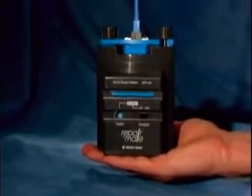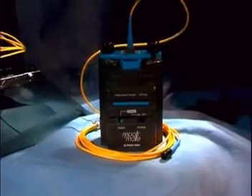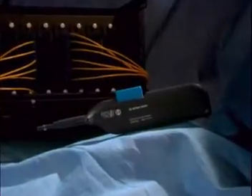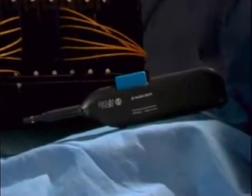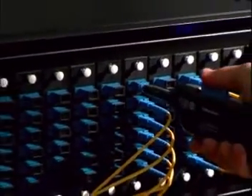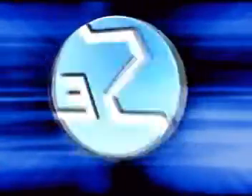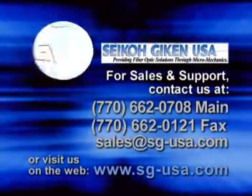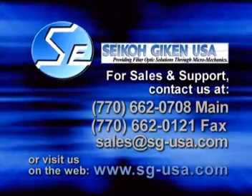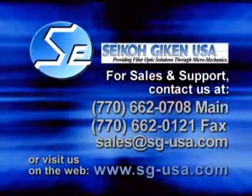The RepairMate is the best solution for you and your team to keep your system operating smoothly. Easy to use, it will save you valuable time and money in the field, making the RepairMate the perfect repolishing machine. For cleaning connectors, you may also be interested in the FeralMate cleaning tool, which is capable of cleaning connectors even through an adapter. Seiko Geekin and their distributors are standing by to fulfill your fiber optic requirements. Contact your supplier today to keep your network running at peak performance.